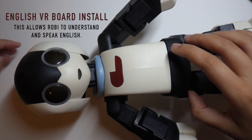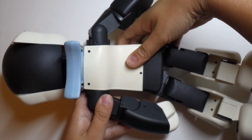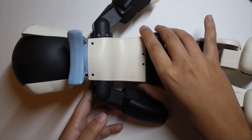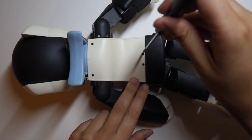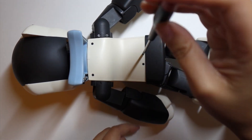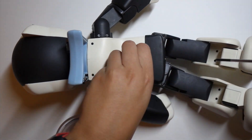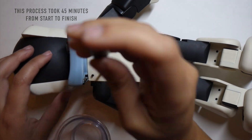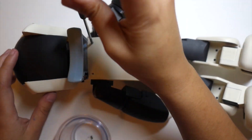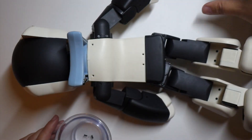Hello everybody. This is an English voice recognition board install, or a VR board. What we're going to do in this video is replace the Japanese VR board that comes with the Robi if you have a Japanese edition Robi. The SD card inside is also Japanese. The VR board allows you to speak to the robot and have him understand you in Japanese, but we want to change it to English, and the SD card has information in there as well.